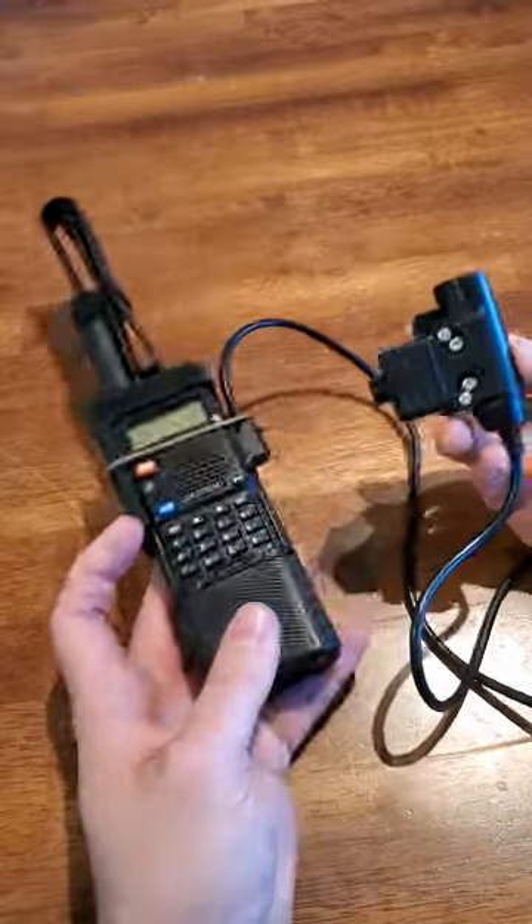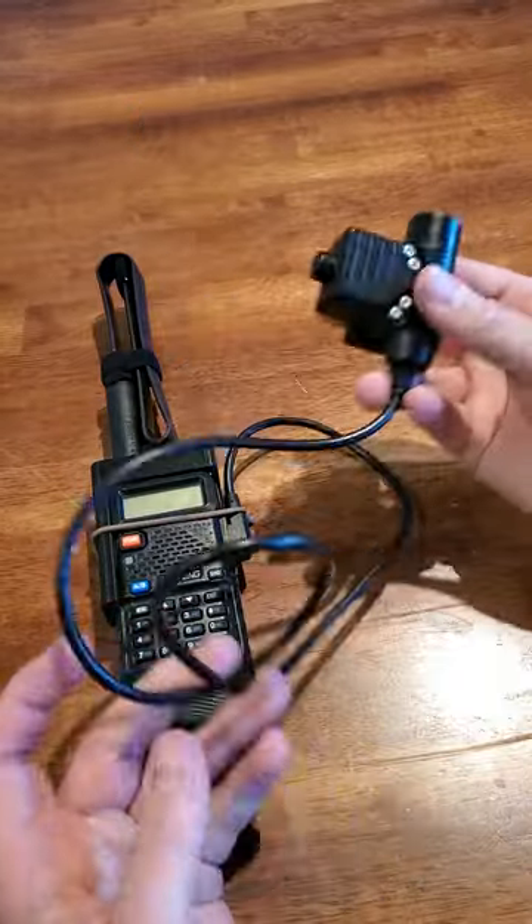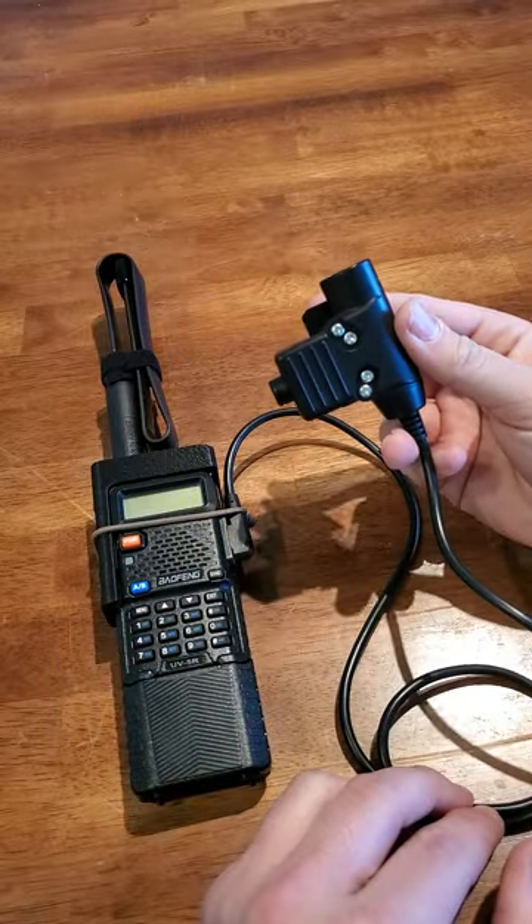So yeah — all you've got to do is put this in your plate carrier, route these wires, and you are ready to go.